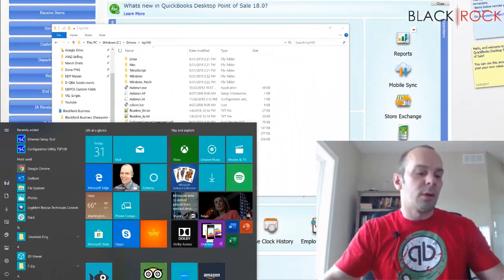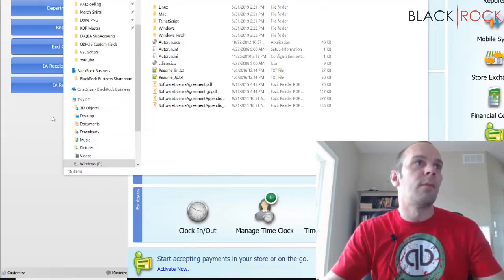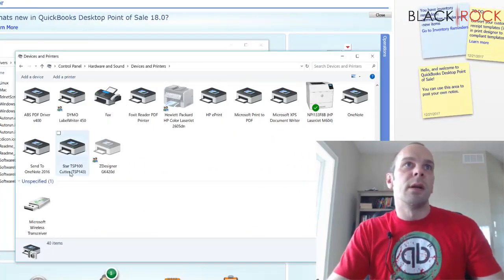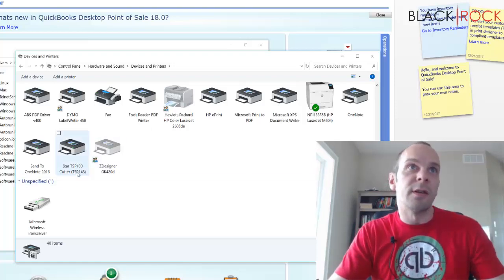I'm going to go to the Start menu, then Control Panel, and View Devices and Printers. Scrolling down — now here we have it. Perfectly installed, no problems: Star TSP 100.